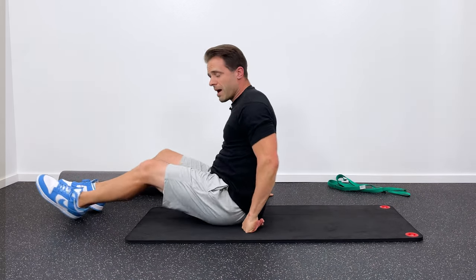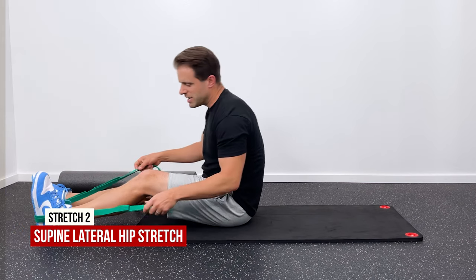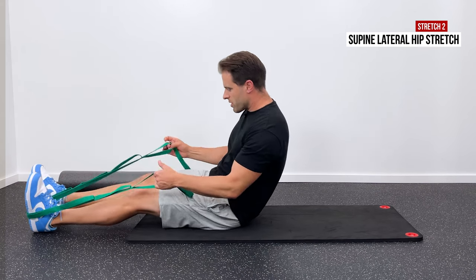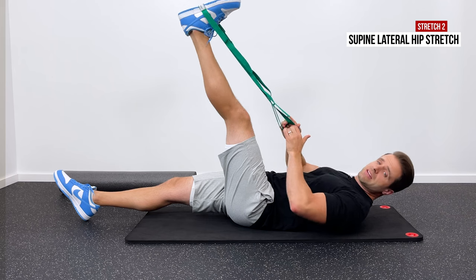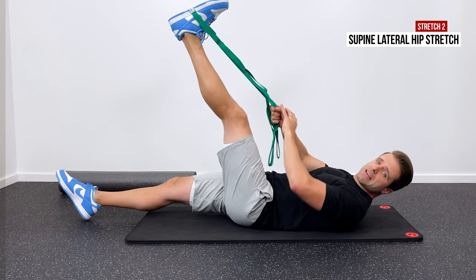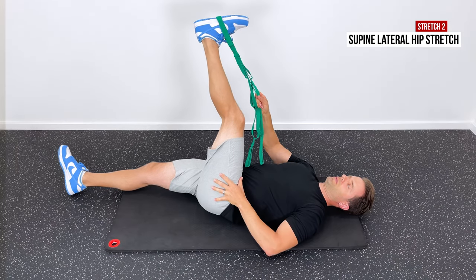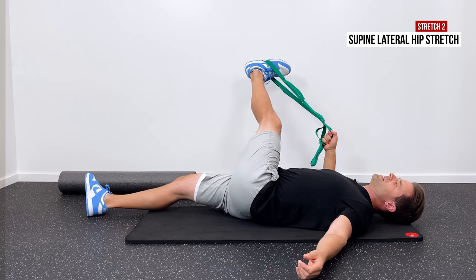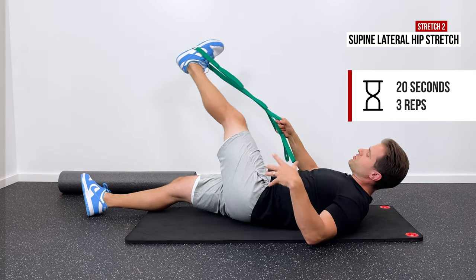Next, I like to follow that up with more of a back-of-the-hip stretch. For this one I have a stretch-out strap, but you can use a belt, towel, sheet, rope, or dog leash — anything that doesn't stretch. Put it around your affected foot, start with a hamstring stretch by pulling straight up until you get a good comfortable stretch through the hamstring. Then grab both tails in your opposite hand and pull that foot up and away from you, until you get a good stretch right up in the glute and down the whole length of the back of the hamstring. Hold in a comfortable stretch position for 20 seconds and repeat three times.